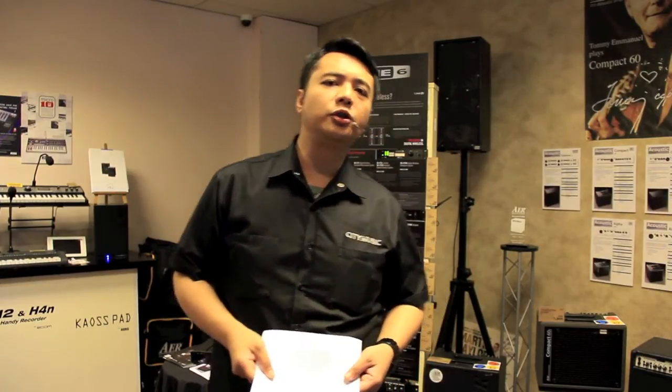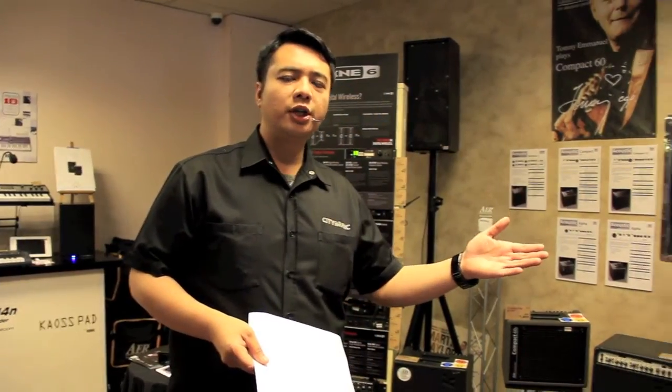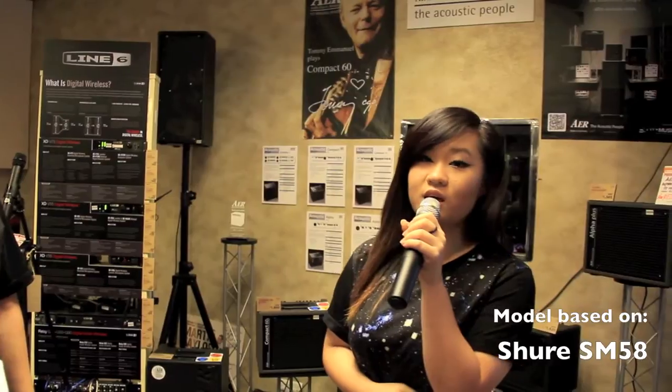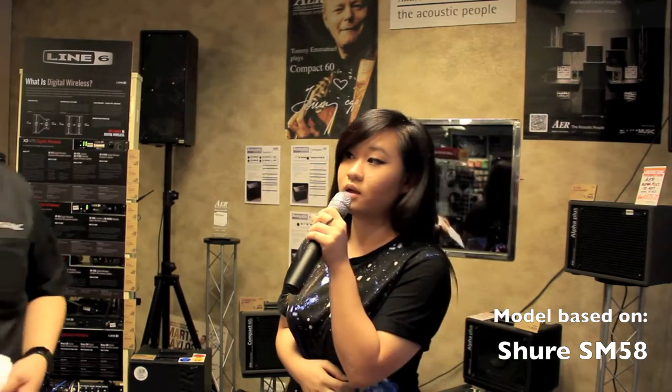The first one is the Shure SM58 model on the Line 6. The Shure SM58 has an amazing mid-range to high-range voice. It's a very popular microphone from the early 60s to today, still a benchmark microphone for a lot of vocalists in the vocal and singing industry.